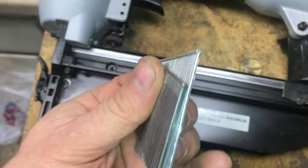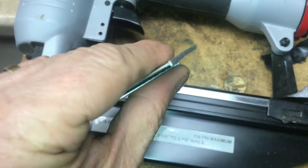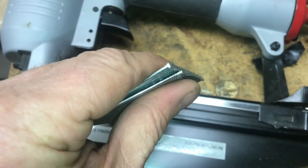Here are a couple of tips on how to make sure you get the right nails in the right nailer. I appreciate your time and thanks for watching.